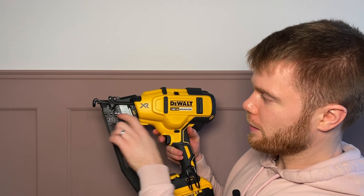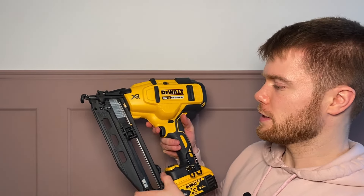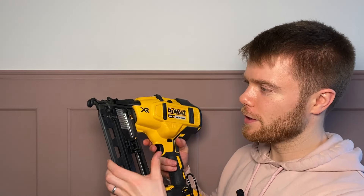So if you've got the 63s in there, you'll be able to see nail all the way back there. If you've got the 32s, you'll only be able to see it in this front window. This is a 20-degree version — I think they also do a straight version.